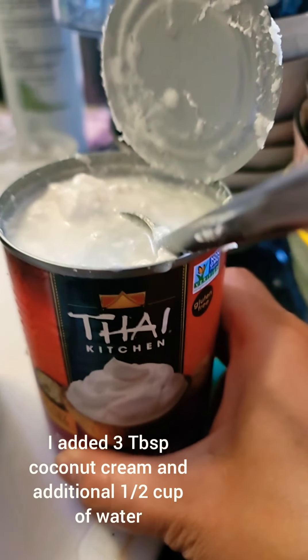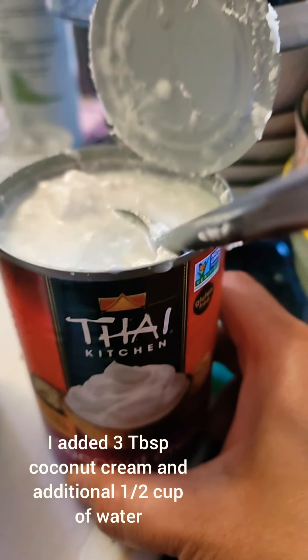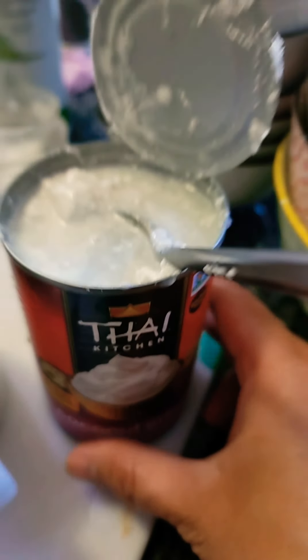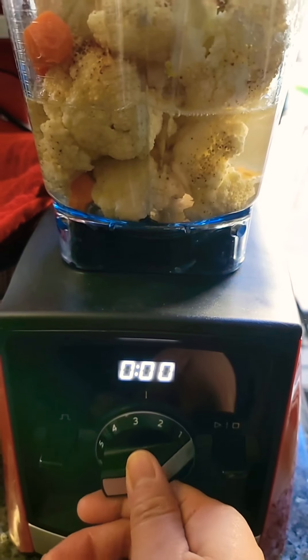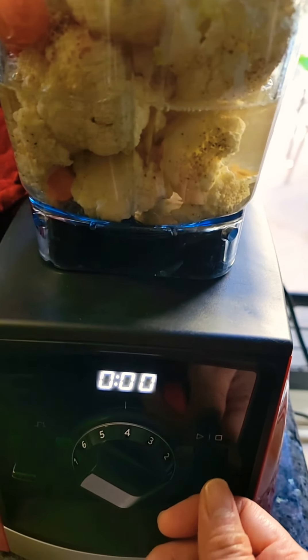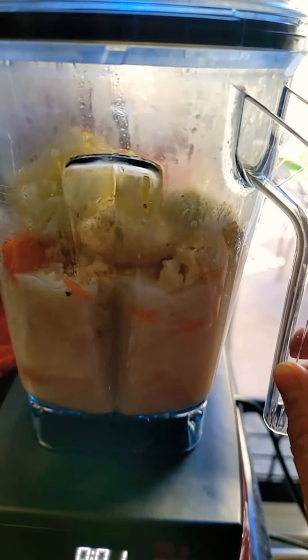I also have curry powder — this is optional. If you don't like curry, you can skip it, but if you want some flavor, you can definitely use any herbs or spices that you like.